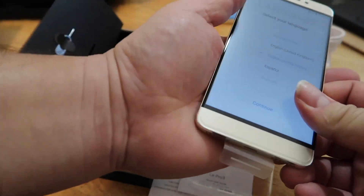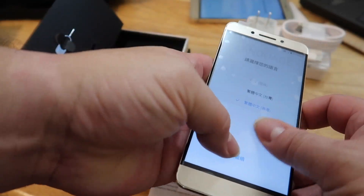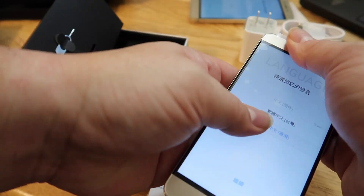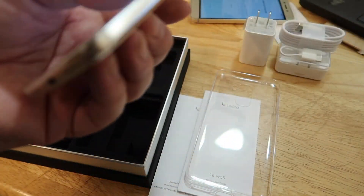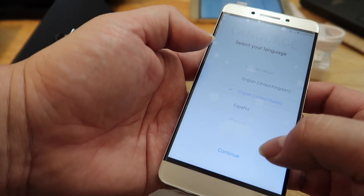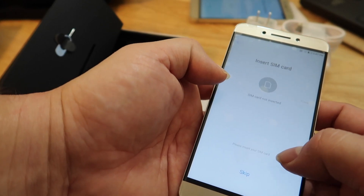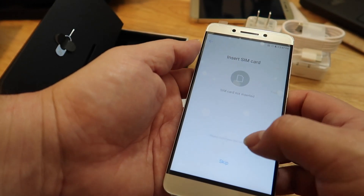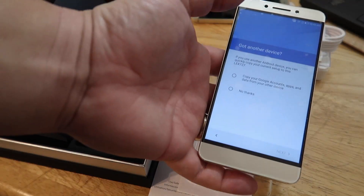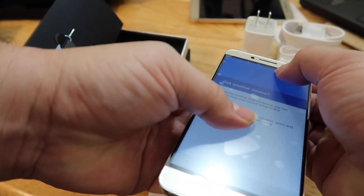Let me take off all this stuff here. This actually did come with a screen protector, and when I pulled this tab it pulled it all off — see that — so I'm gonna have to fix that later. Pull this off. Let me choose my language here: English US. Okay, Continue. All right, skip for right now. I'll get back to configuring this and fix this screen protector situation.